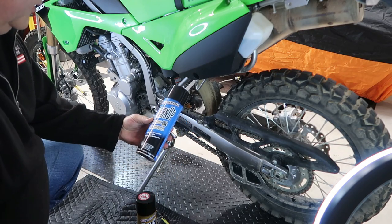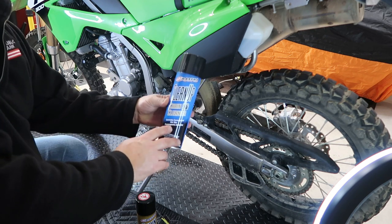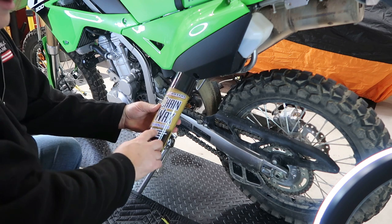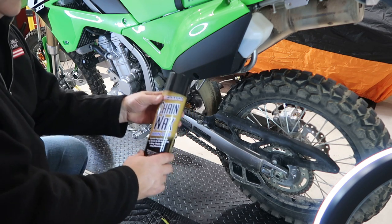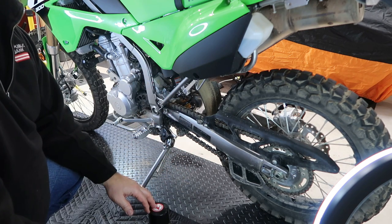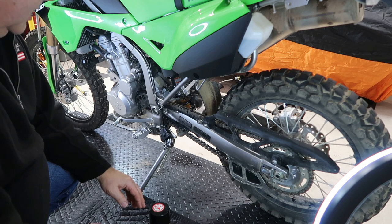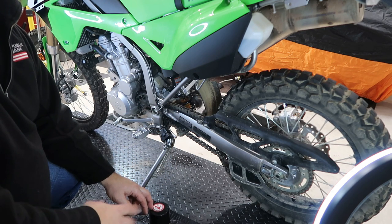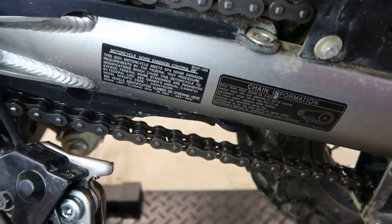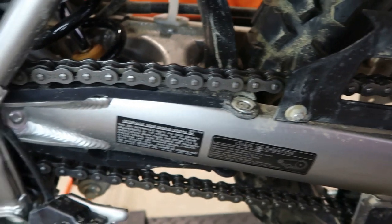For cleaning the chain I'm using Maxima chain cleaner, and for lube I'm using Maxima chain wax — two great products that are super easy to work with and do a great job at a fair price point. I'll put a link in the description if you're interested. After the chain has been cleaned and lubed it looks beautiful, but unfortunately it won't stay that way for long — one ride and it'll be full of dirt again, but you've got to keep these things cleaned and conditioned.